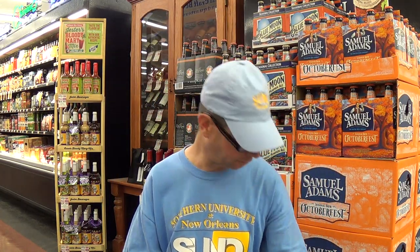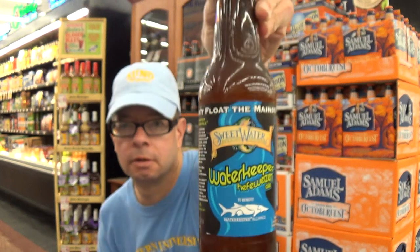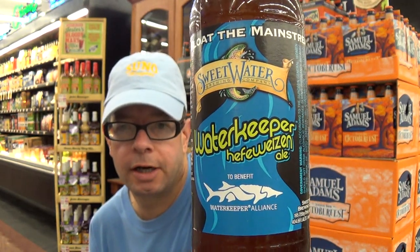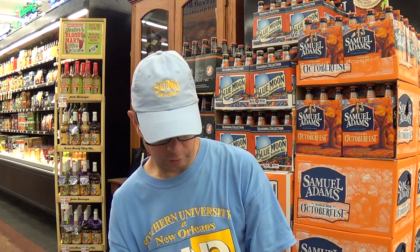Louisiana Beer Review is recorded at Mathern Supermarket, Laplace, Louisiana. This morning we're looking at Sweetwater's Waterkeeper Hefeweizen Ale, part of their Tacklebox 12-pack, to benefit the Waterkeeper Alliance, which is an environmental charity. This is brewed in Atlanta, Georgia.